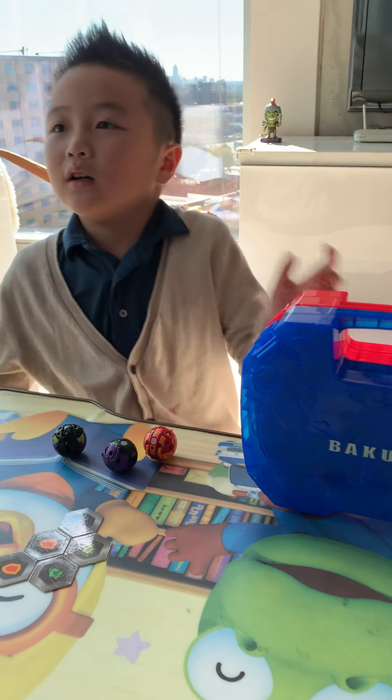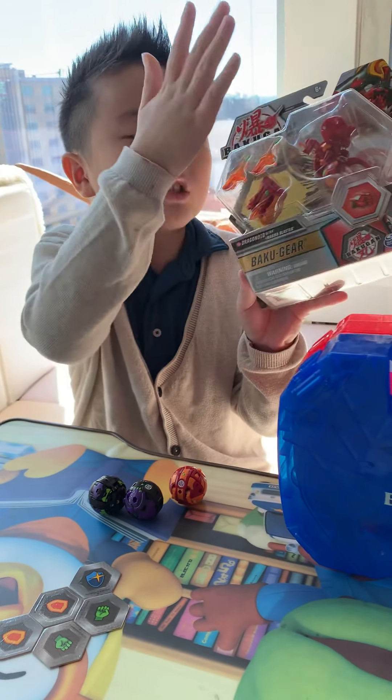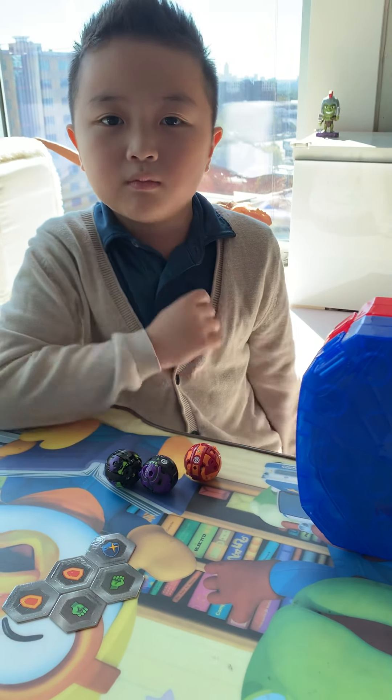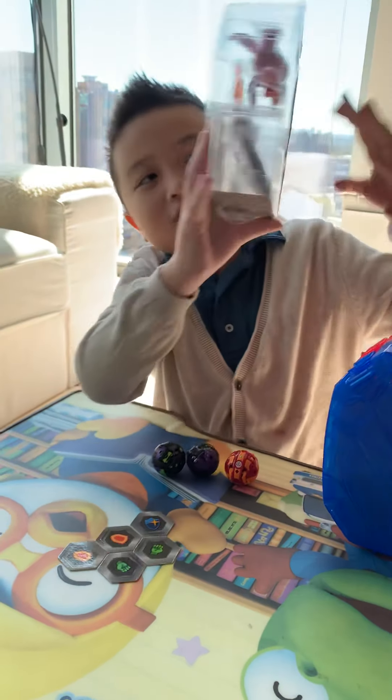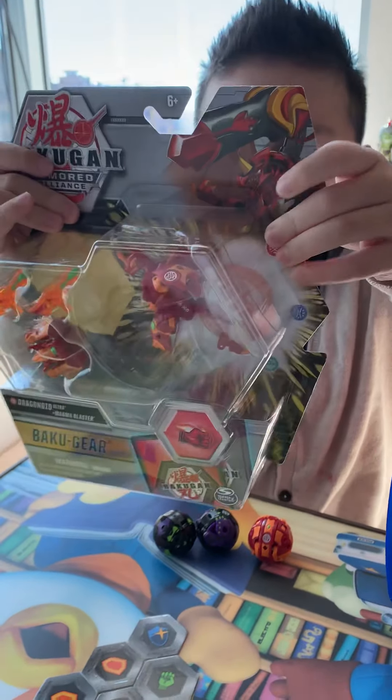Come on out! Previously, we told you we got three. And if you didn't watch the video, don't watch it. Okay guys, and then we showed you that we're gonna be opening Dragonoid Ultra.